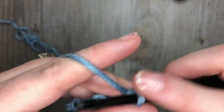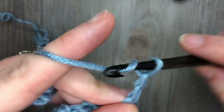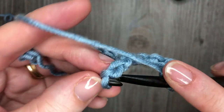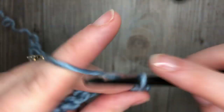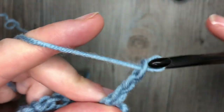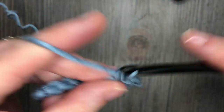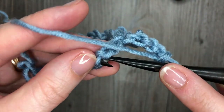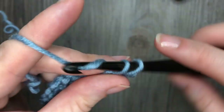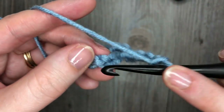You're now going to repeat that all the way across: chain 3, skip 2, and single crochet in the next stitch. Do that all the way along the length of your chain, where you will work your final single crochet in that final chain.